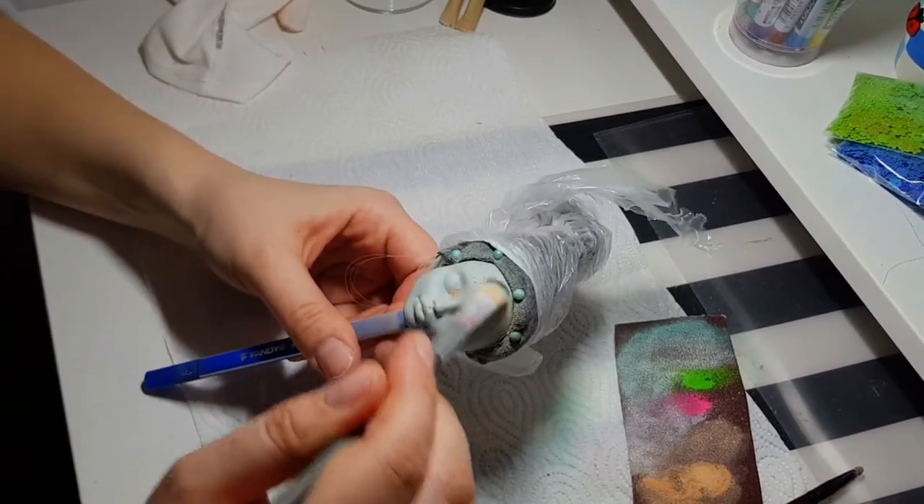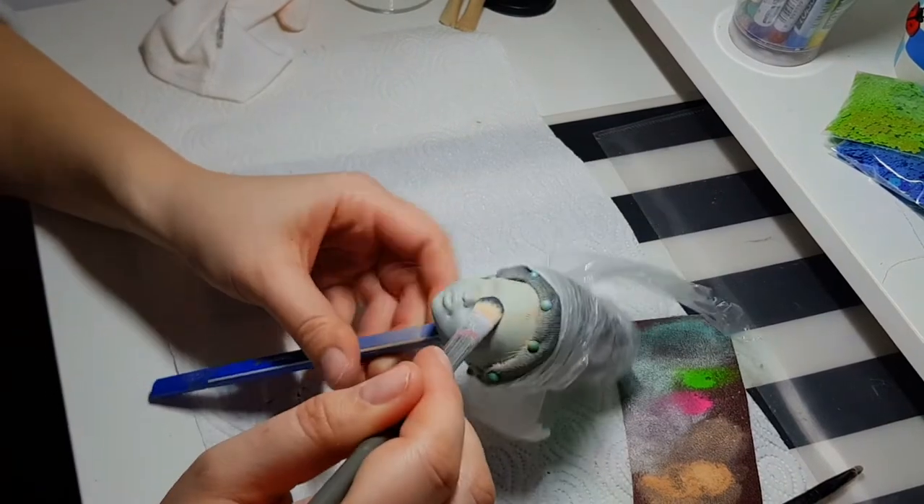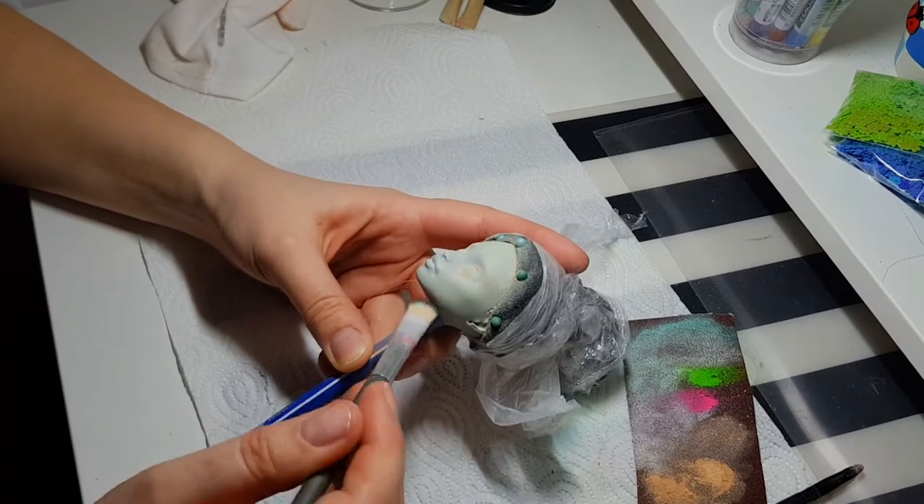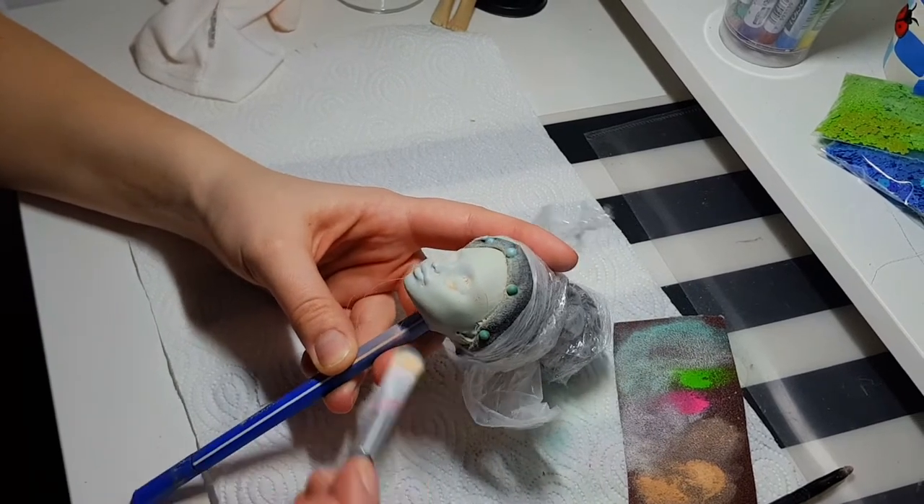I want her to be pale green, as this is how I imagine water nymphs. They are mystic creatures living in the water — half alive, half dead — so I think this color will be perfect.